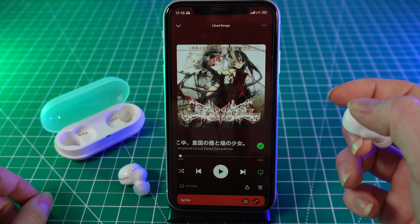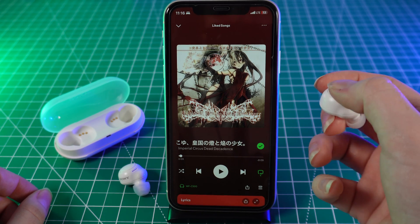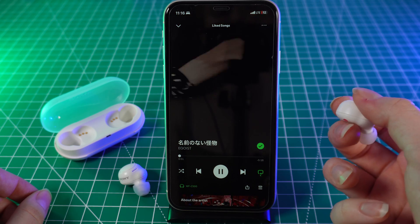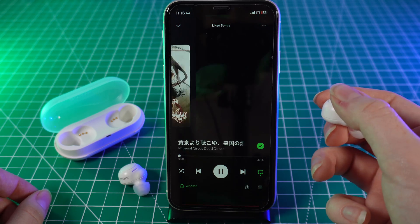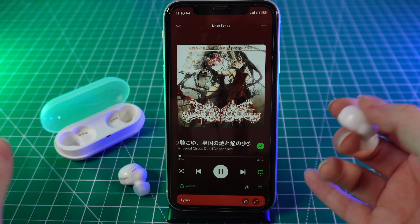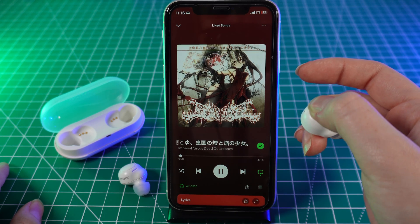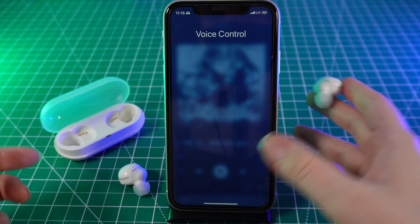With just one simple click you can play or pause the song. With a double click you can skip to the next song, or with a triple click go back to the previous one. If you want to use voice control, you just need to hold it and it will appear on your screen.